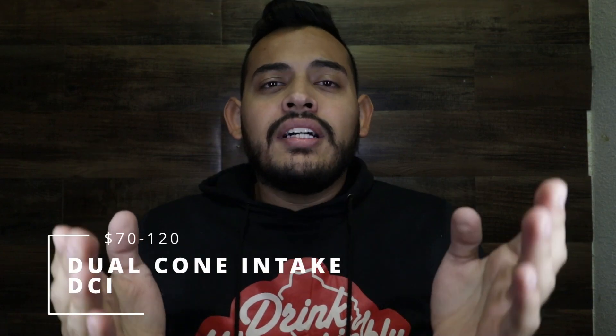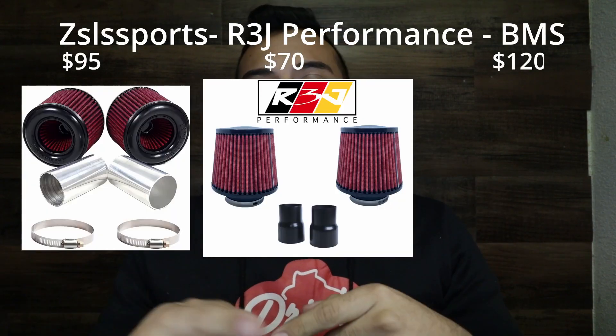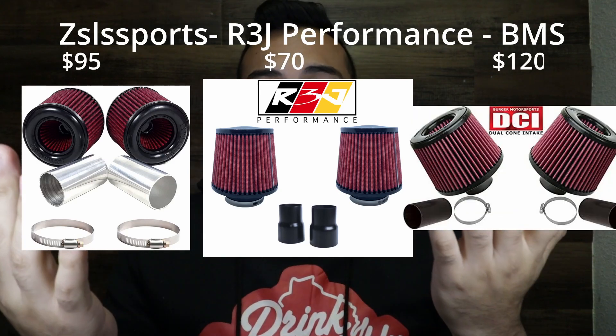The next mod is a dual cone intake. There are a lot of brands — I found one for $70, some are $100, and others are a bit more. Honestly I think they're all similar, but this is going to increase horsepower, look better, and the sound is just priceless. You're going to hear your blow-off valve louder and your turbo spooling louder. It's one of those things you must get.